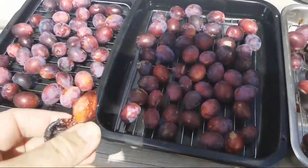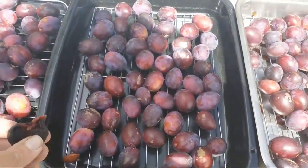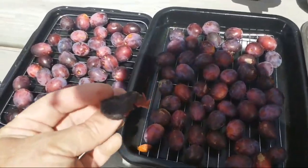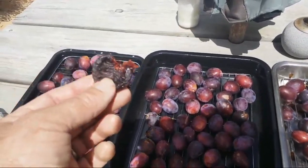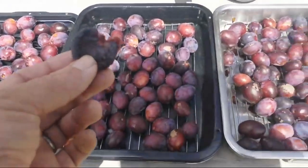The stone just pops out really easily, so it's great and these are just so tasty and delicious to eat — so fresh straight off our trees.